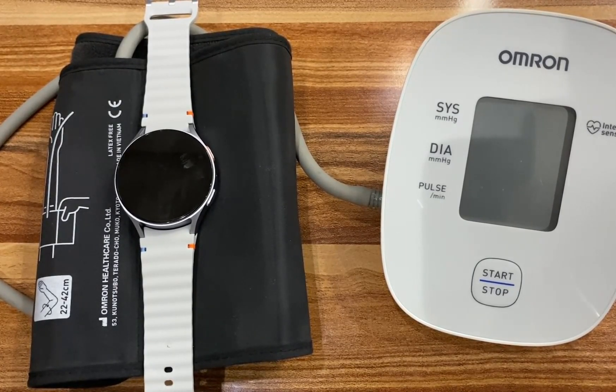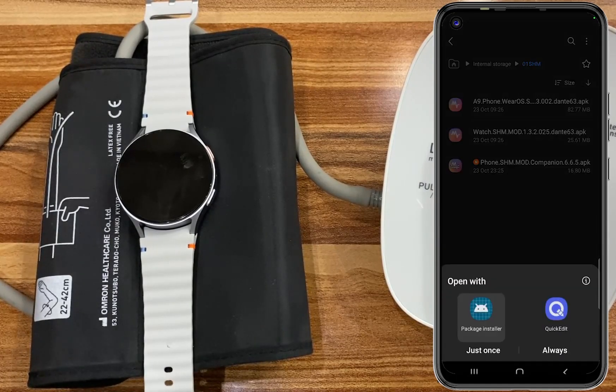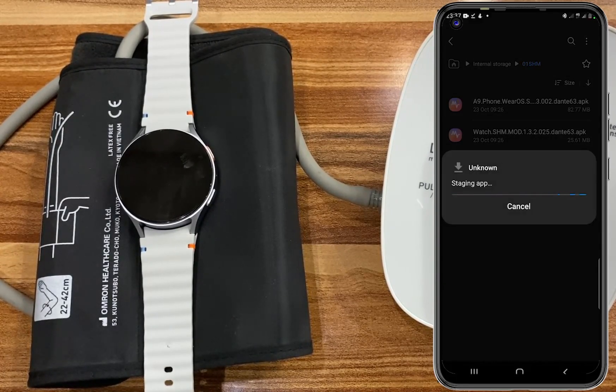I'll go ahead and install the SHM app on my phone. I'll go to my folder here — you can see the first file here. I'll select that and click on Install, and this will be installed on my phone. Next, we need to install SHM on the watch.